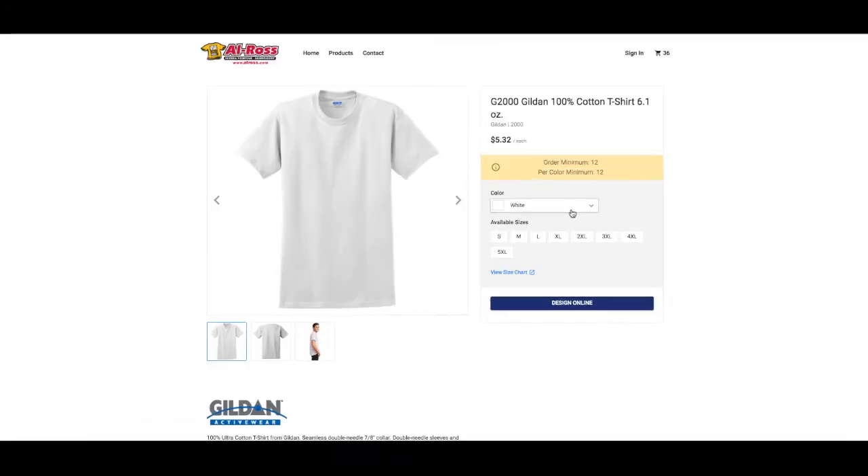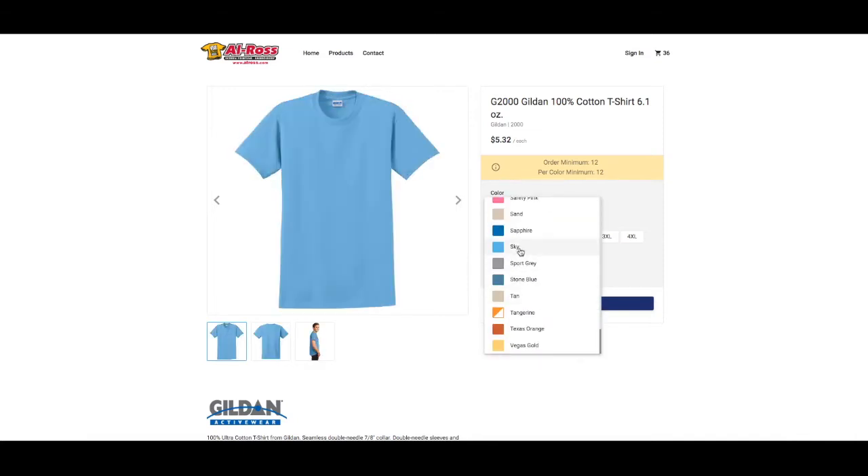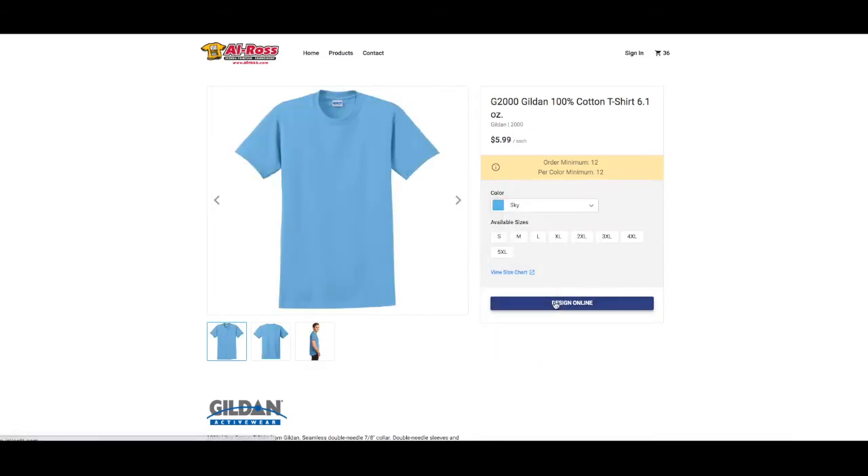Now that we're on the designer, as you can see, here's our Gilden t-shirt. Our default is white. You have the front, the back, and the sleeve that you can design. We're gonna design the front of the shirt. Over to the right, we have a color drop-down menu — you're gonna click on this. There are tons of colors to choose from. In this example, we're gonna pick the sky shirt. Just go click design online.